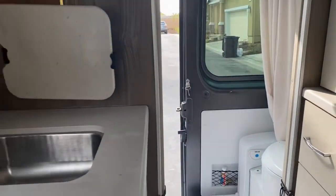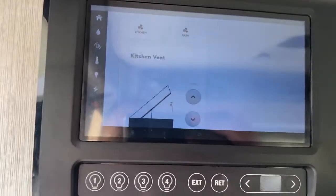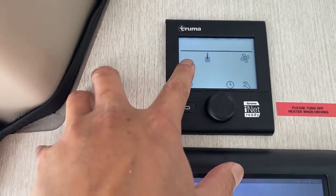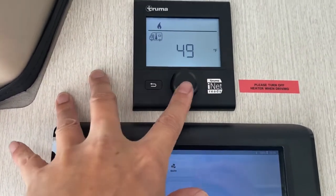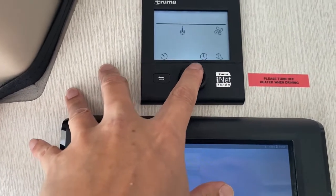The AC just turned on — that should be fine. For the gas hot water heater, press this and select whether you want it inside the cab or for your hot water. I set it to 60 degrees — 60 is good.